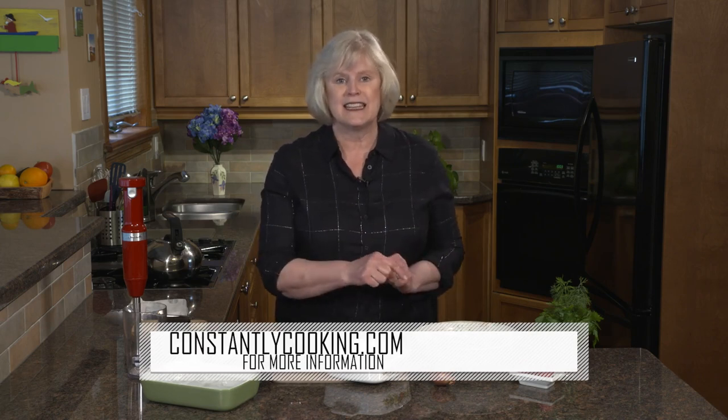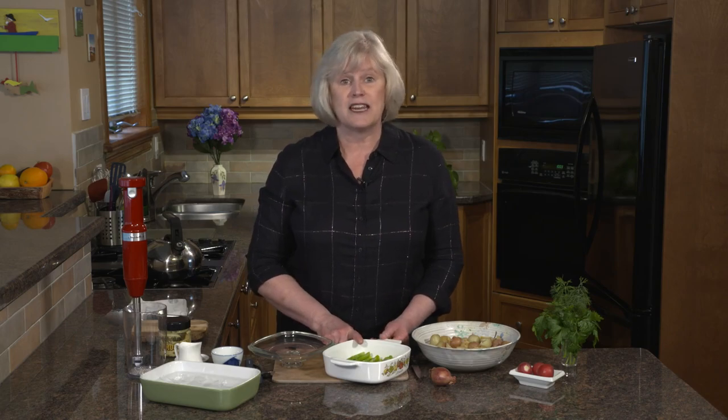I love potato salads. I know they can be a little contentious. For example, I remember serving one to my dad where the potatoes were unpeeled like these ones and he just wasn't having it. Some people like their potatoes mushy; I like them a little more firm. But there's lots of different ways to make potato salad. This one is one of my favorites. We're going to start by cooking asparagus that's going to be chopped up and added to the salad.